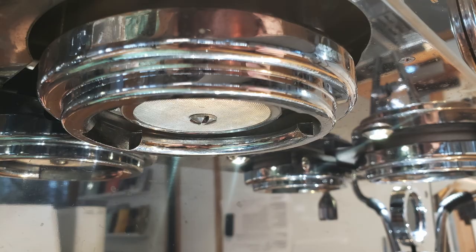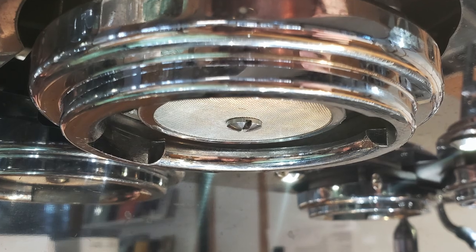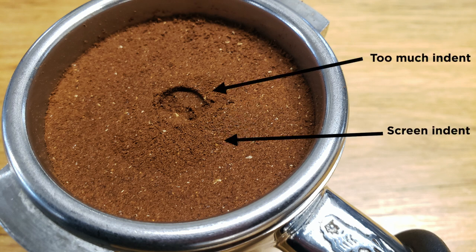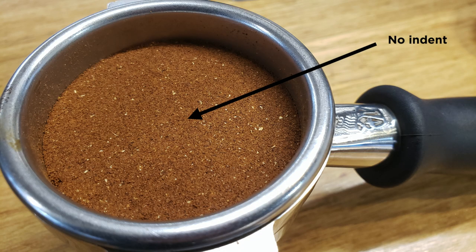Too much head space can be just as bad as too little. If your machine has a screw that hangs down a little bit, like this one, you'd see the tip of the screw indent the puck just slightly, but not a screen indentation. If your machine has a flat screw, this can be harder to judge, but shoot for around one or two millimeters below that screw.